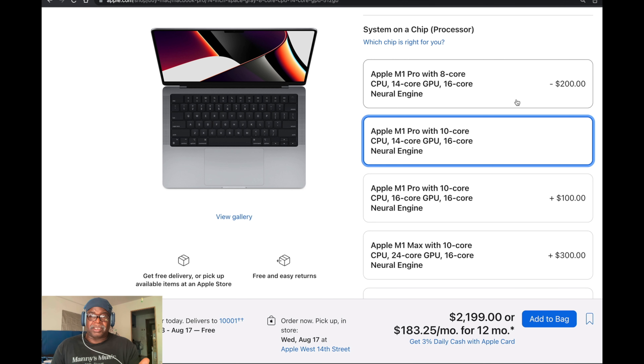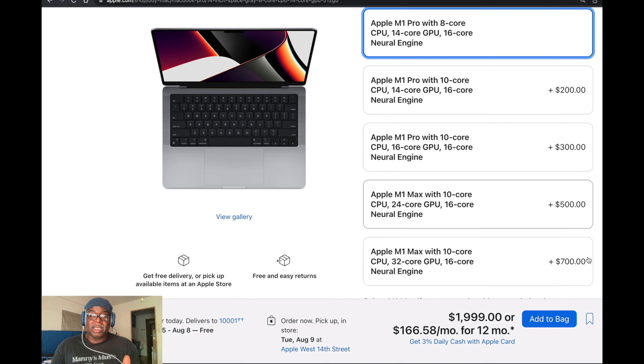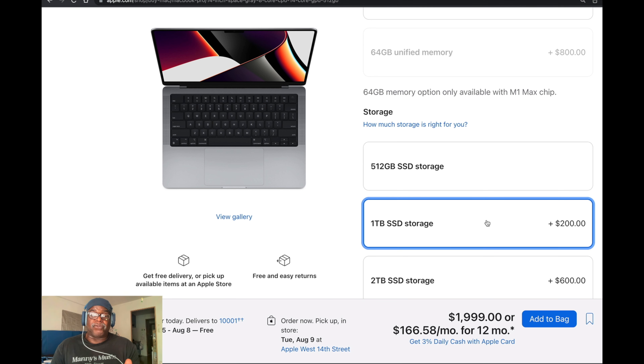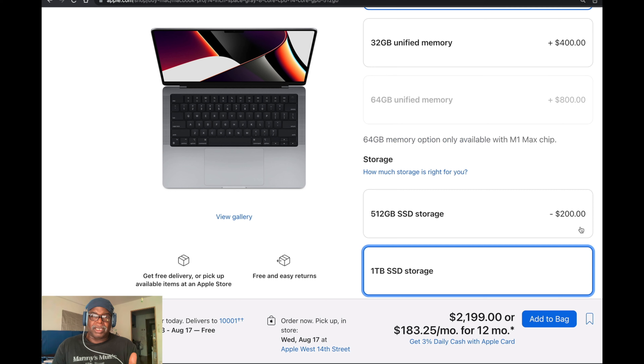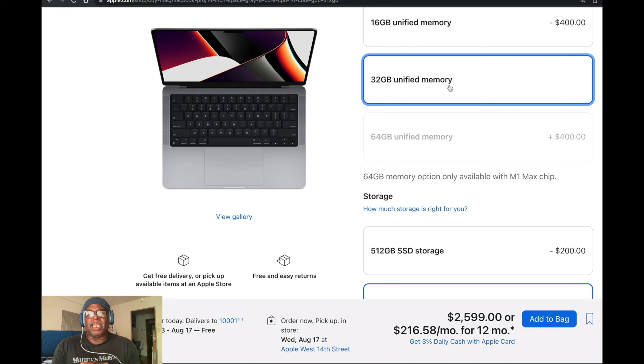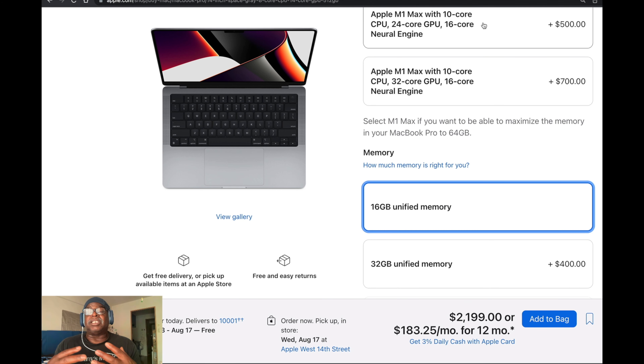I would definitely spend the $200 for one terabyte of SSD storage — that's really important. The more space you have, the better the drive will operate. If you really think you need it and have a large sample library, I would go with 32 gigabytes of unified memory. But 16 gigabytes is good too if you're not going to use many sample files or large sample libraries in your sessions.